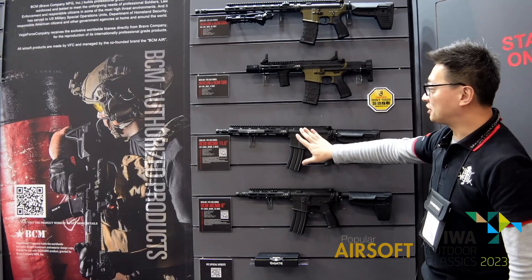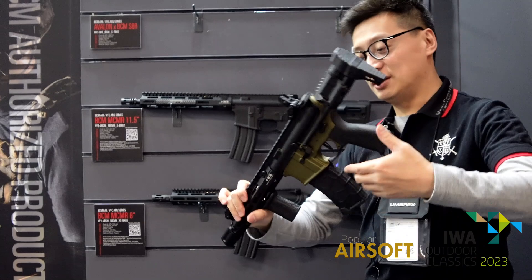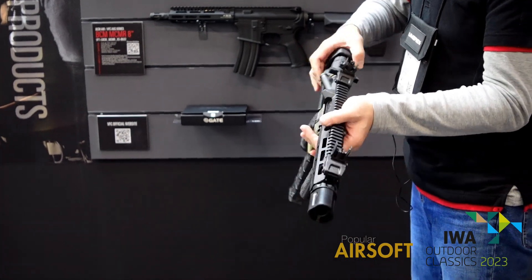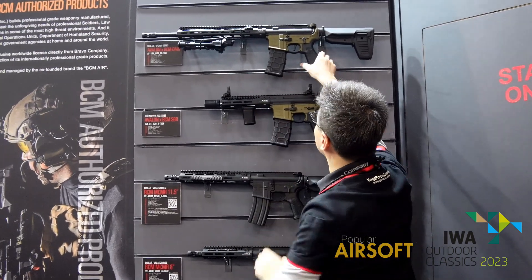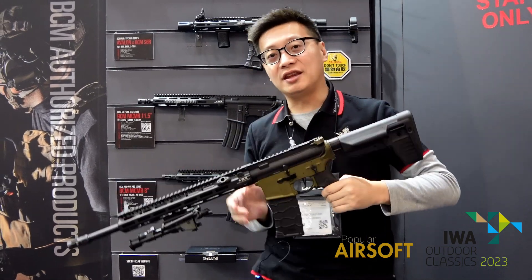Besides the licensed product, we have a new series — Avagon combined with BCM. It will come next year with an SPR version and a DMR version.